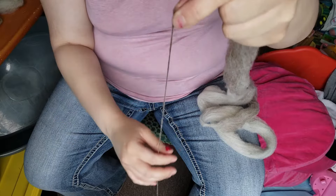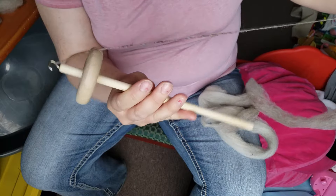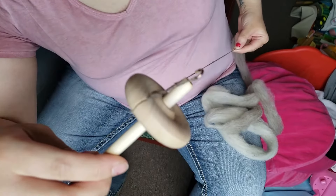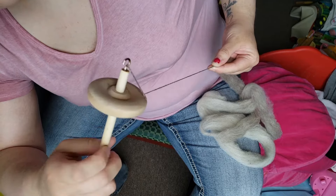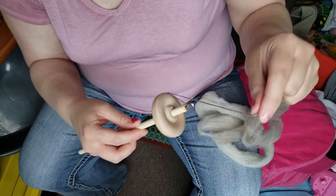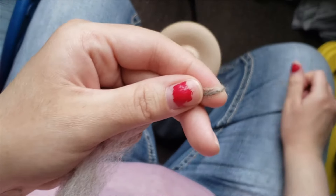You're just pinching and letting the twist go into the fiber in a controlled manner. When it gets too low, find the notch in the side of your spindle, stick it in that notch, and wind it on. Always keep the yarn taut that you've just created, because you'll get twist-backs and it'll get messy if you don't. Find your notch again, leaving about five or six inches, and put it through your hook.